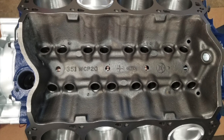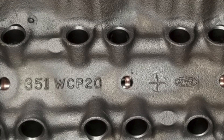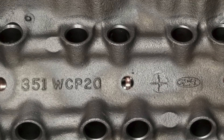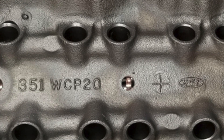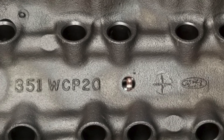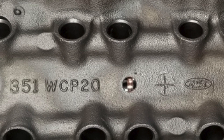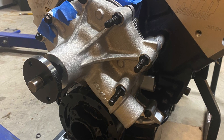One thing to note: Jim will warn people, and one of the reasons he generally doesn't like to do these kinds of builds is block integrity. In my case there were no Dart blocks available, so we went with what I had — I actually mailed this block from New Hampshire to Michigan and back. One thing to watch out for: if you have a roller block, Jim has seen over the years a number of blocks with cracks where the hole is tapped to hold down the spider for the lifters. Definitely check that area and around the cam bearings when doing your cam bearing installation.